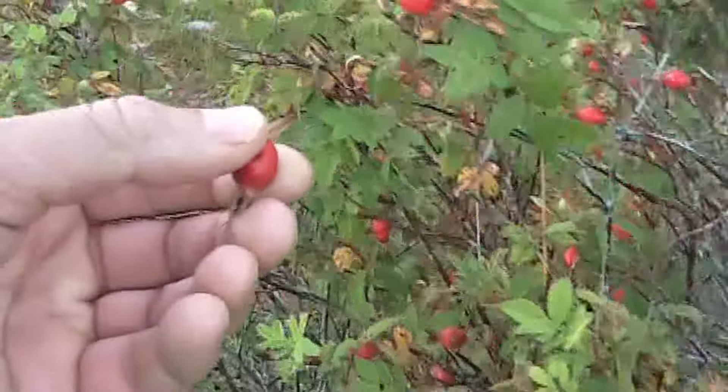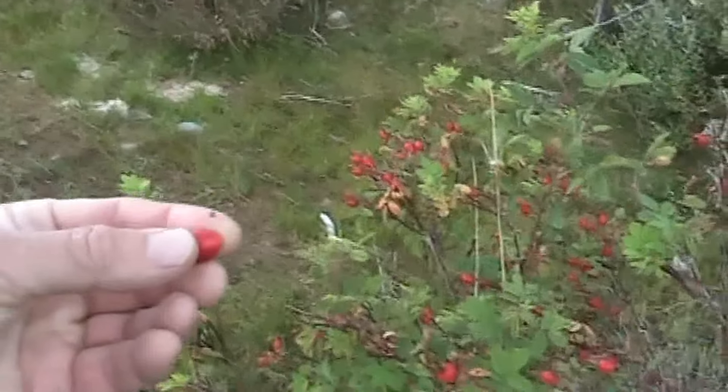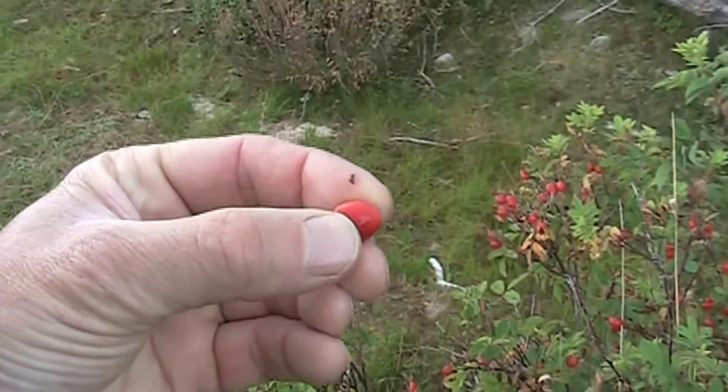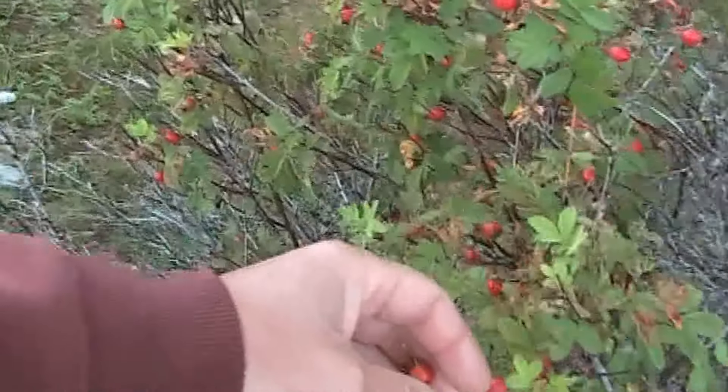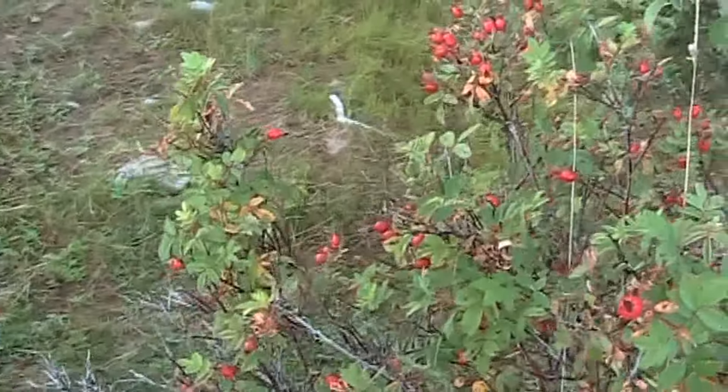These ones aren't quite ripe yet. When they're ripe, they're quite soft — these ones are still a little on the hard side. So let's see if I can find some ripe ones and I'll show you how to process them.